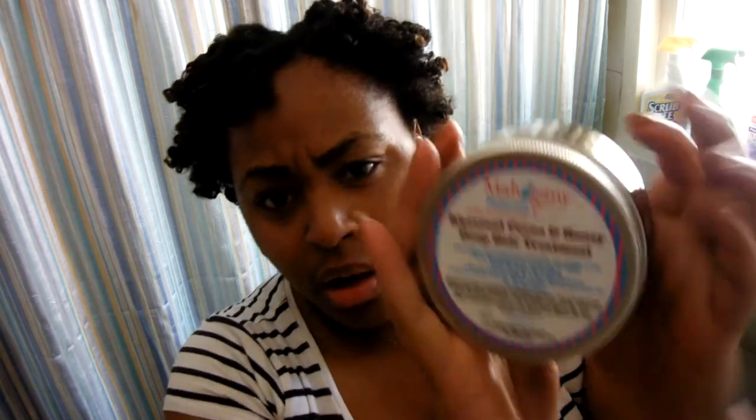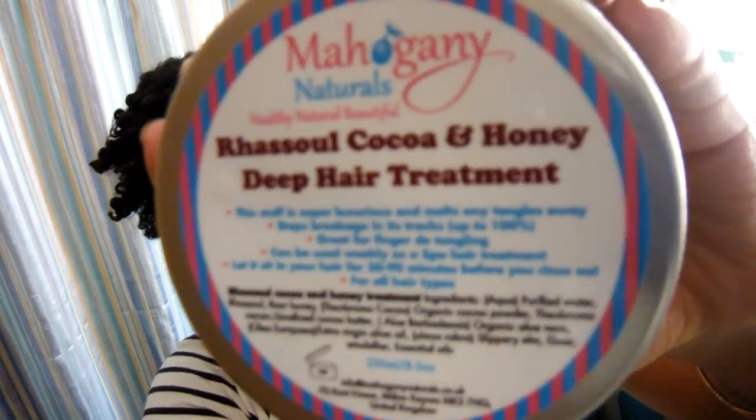After that, I used Topes Her Deep Treat. I added it to my hair. On the label, it recommends leaving it in for 30 to 90 minutes, but I left it in for maybe a good 6 hours — I went to sleep with it. It says this stuff is super luxurious and melts any tangles away, stops breakage in its tracks up to 100%. Great for finger detangling. Can be used weekly as a spa hair treatment.